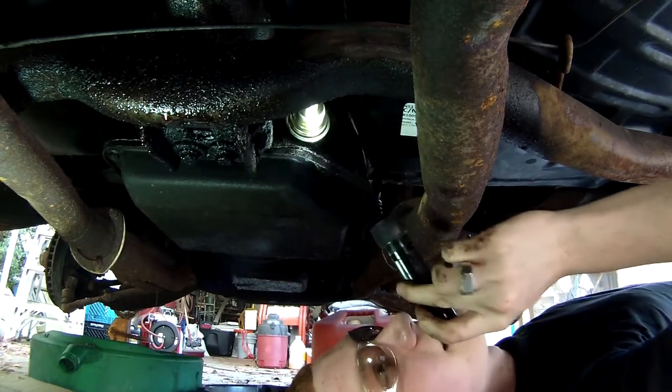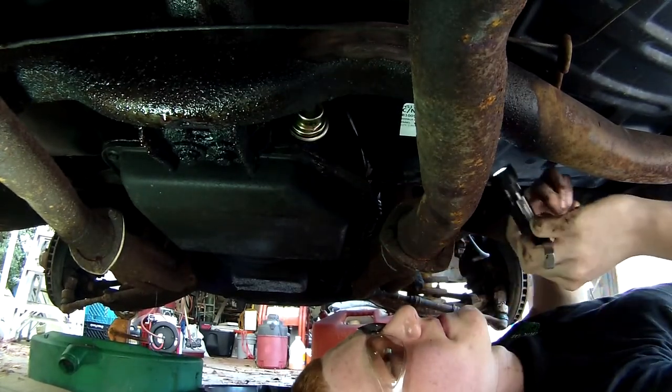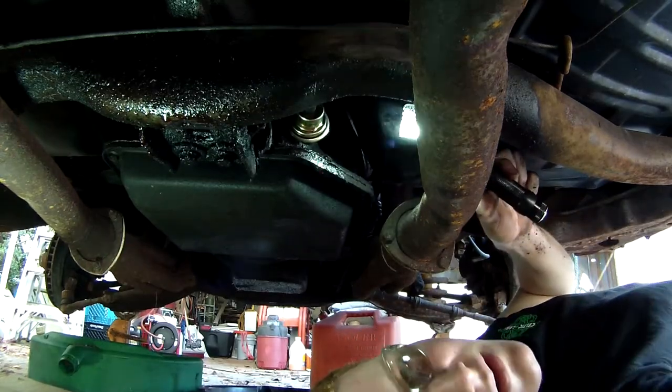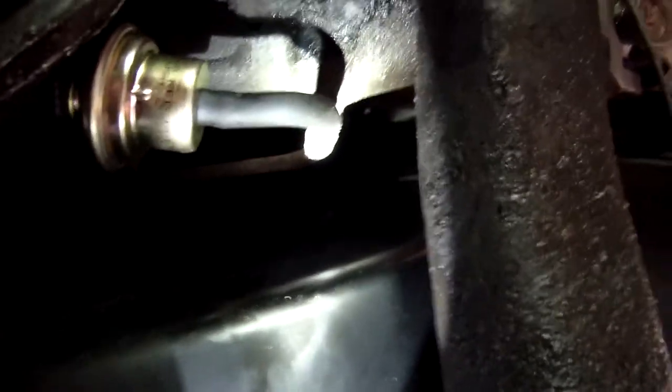With my flashlight in place, I'm going to try to move the camera over so you can get a good look at how this is set up. You've got your vacuum line coming into the modulator, there's the bracket and bolt holding it on through that little ledge right there on it. And there you go — that is one brand new THM 350 vacuum modulator replaced.